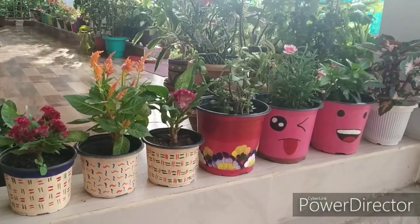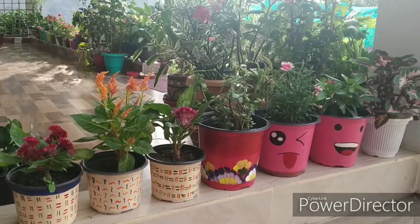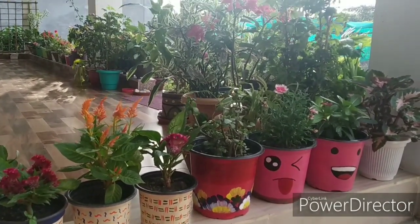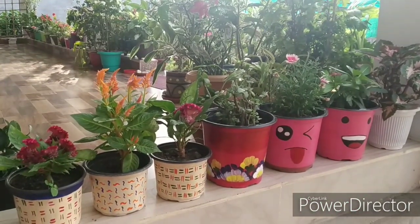Hi friends, welcome back to my channel Punya's Fun with Creativity. I will go to the full discussion of this topic — my Golden Aurelia plant.